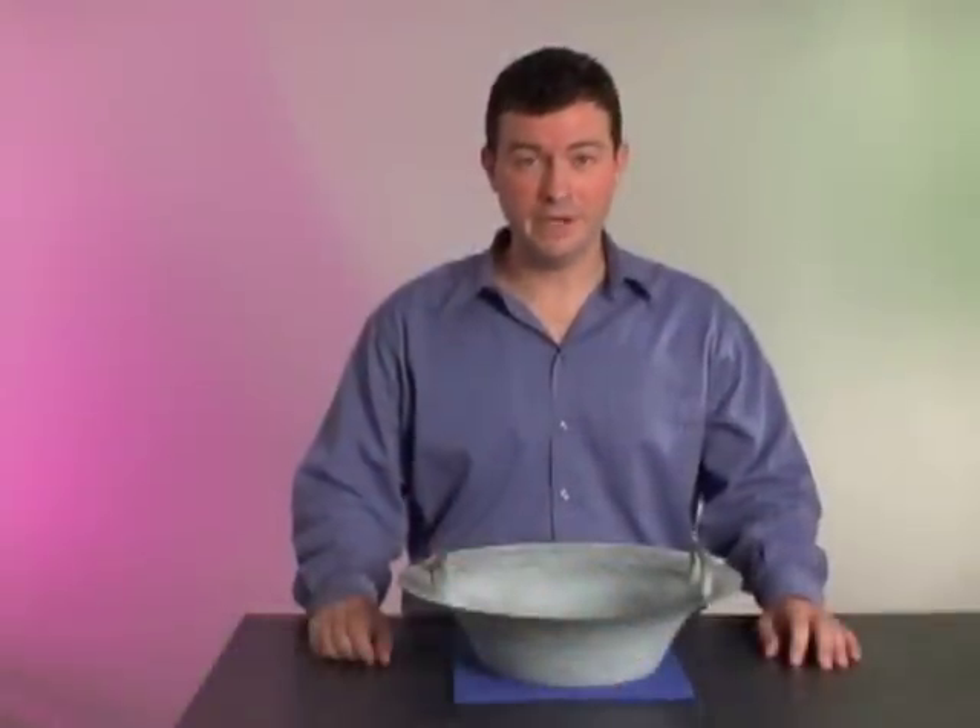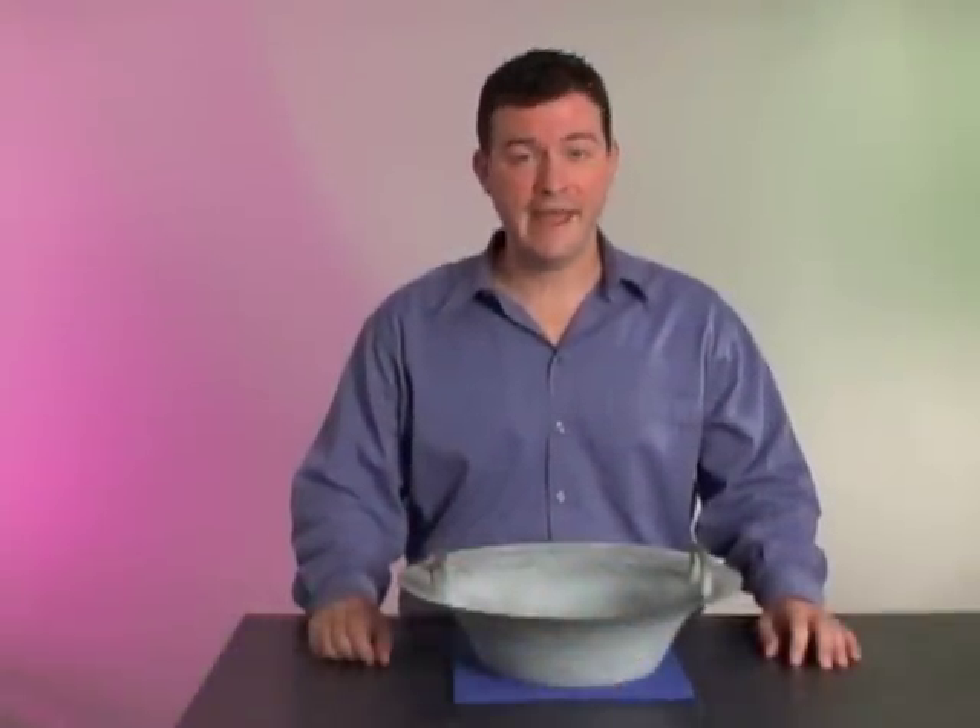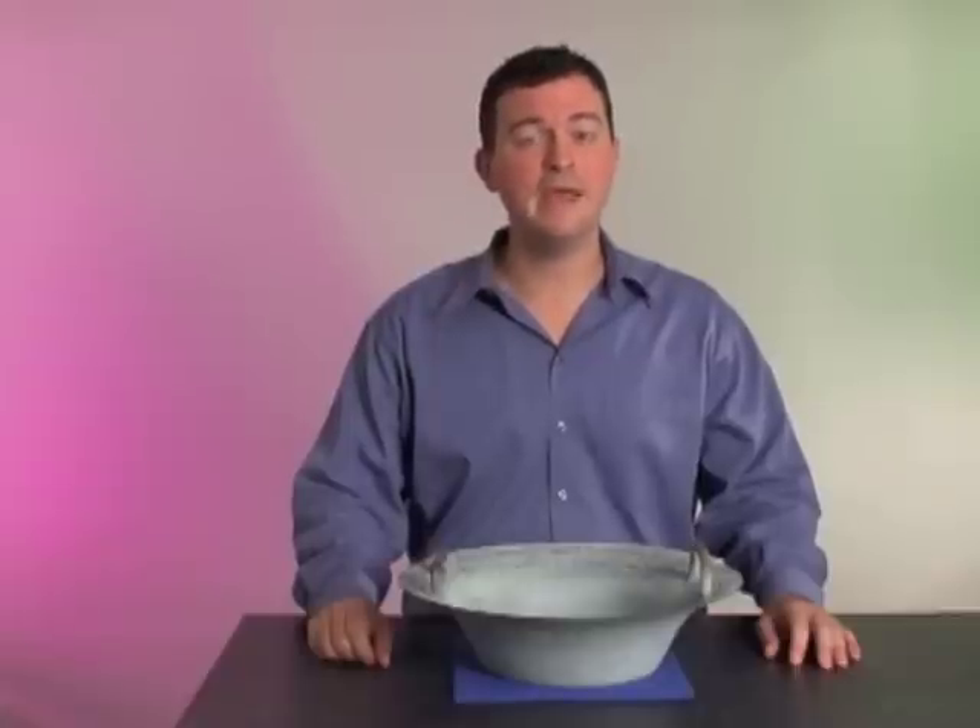Students love using the resonance bowl, and it will certainly enhance their understanding of standing waves and resonance.